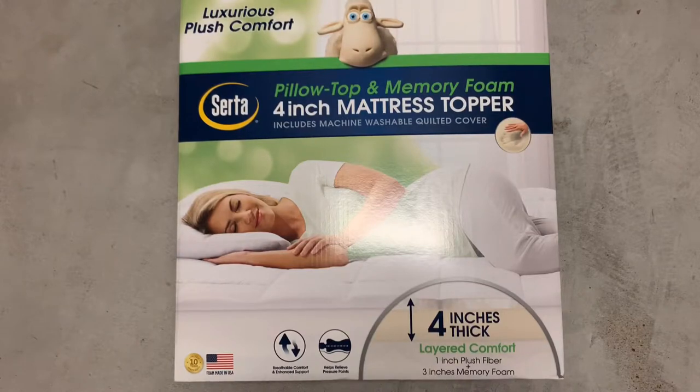Hey guys, welcome to Unbox Fun. Today I bought something pretty interesting, at least to me. This is a mattress topper — basically if your mattress is too hard, you can buy one of these toppers and put it on top of the mattress and it will make it very soft.